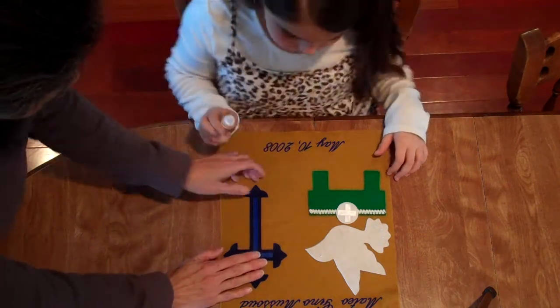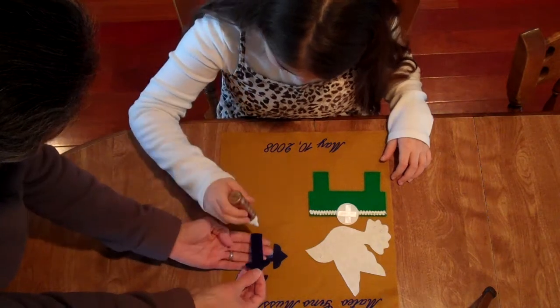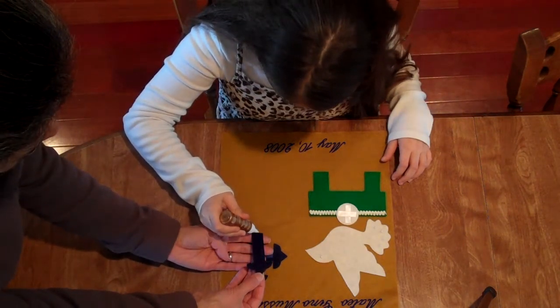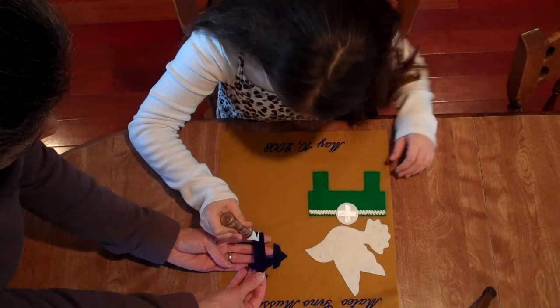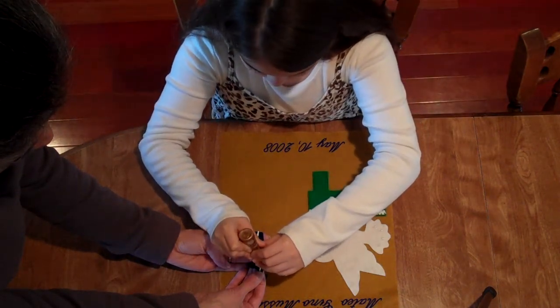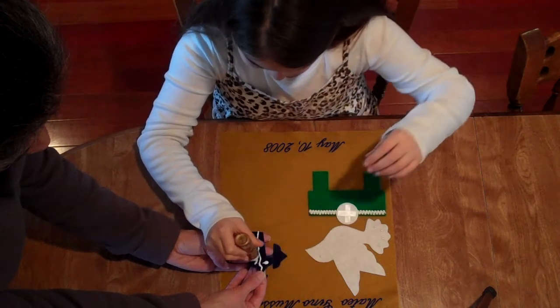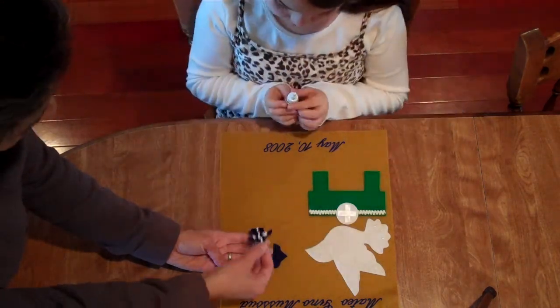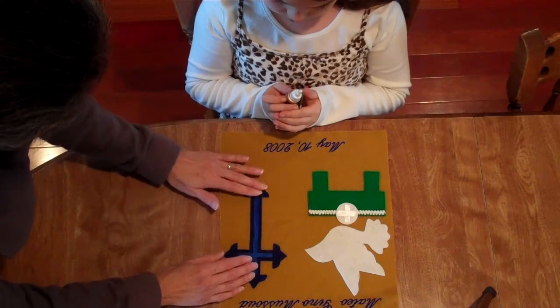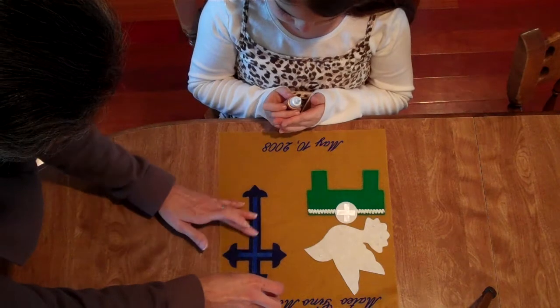And then you're going to lift up half of the die cut and place glue. For the cross, you just need a big bead down the middle and then a couple of dots out at the end. Then we're just going to lay that back down. The glue dries clear, so a little drip here and there is going to be fine.